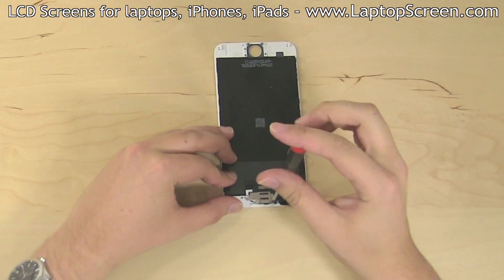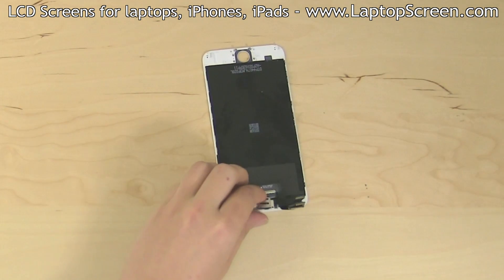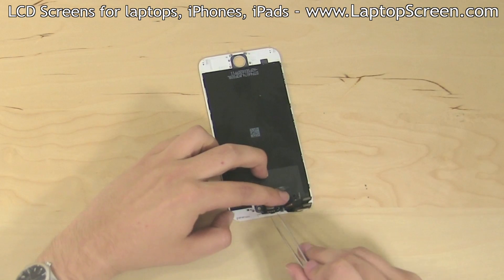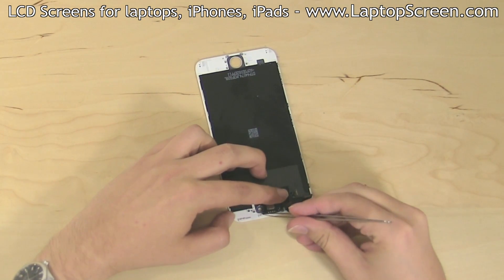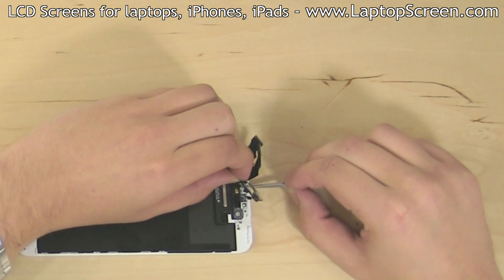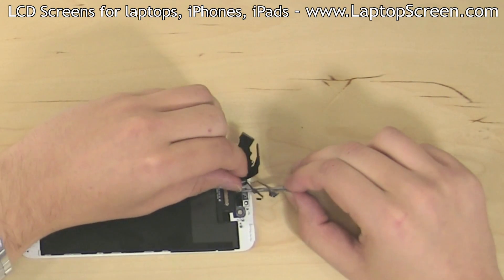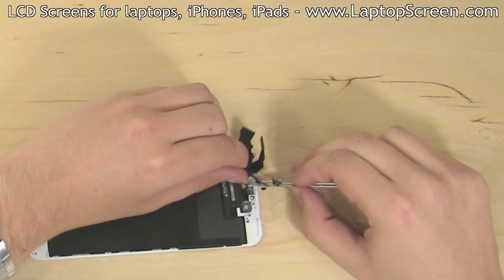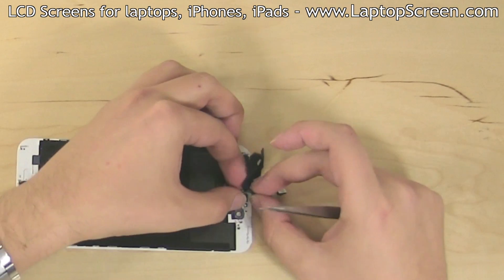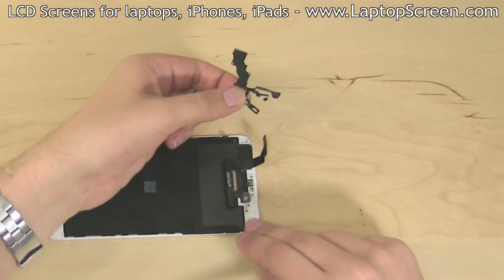Remove three Phillips screws from the front camera bracket at the top of the assembly and remove the securing bracket. Carefully reposition the camera and its flex cable to remove the speaker box. The front camera is on the same flex cable as all of the ambient light sensors, and it is glued on in several spots. Using tweezers, gently separate the sensors from the assembly while holding the flex cable, then unglue the entire garland and set it aside.